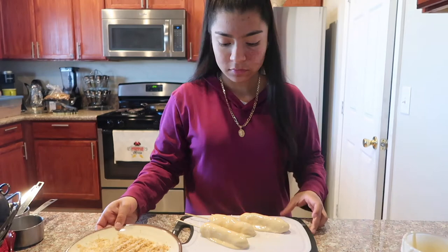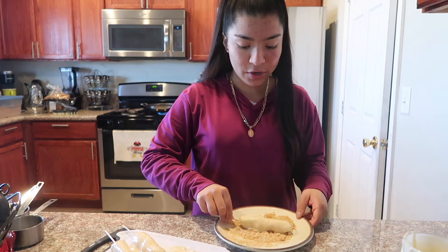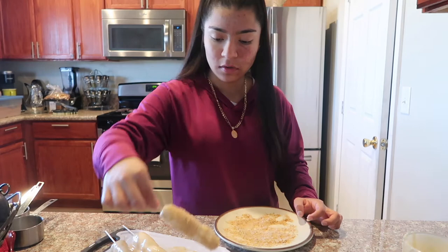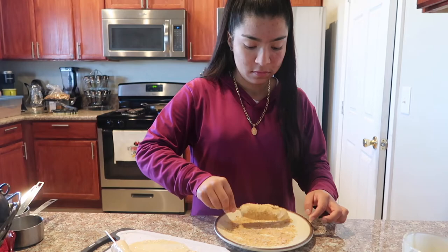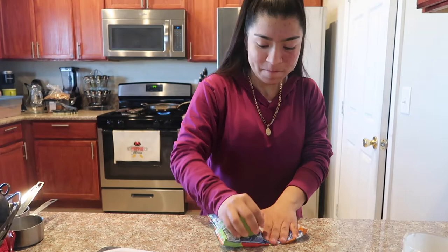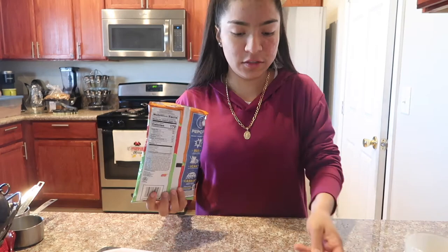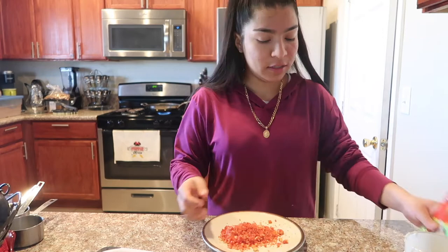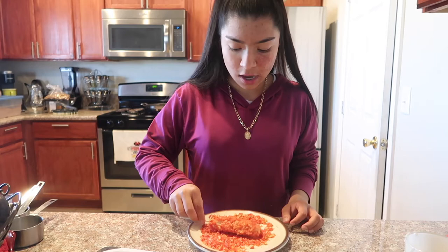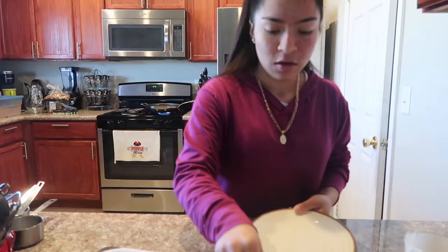Now we're rolling these in the breadcrumbs — make sure you cover them all around. I have my plate with Hot Cheeto dust. Make sure you smash the Cheetos to get a nice fine dust, then roll the corn dog in it. Look at that — nice and covered in Hot Cheetos! Two of them are just breadcrumbs and then this one is the Hot Cheeto dust.